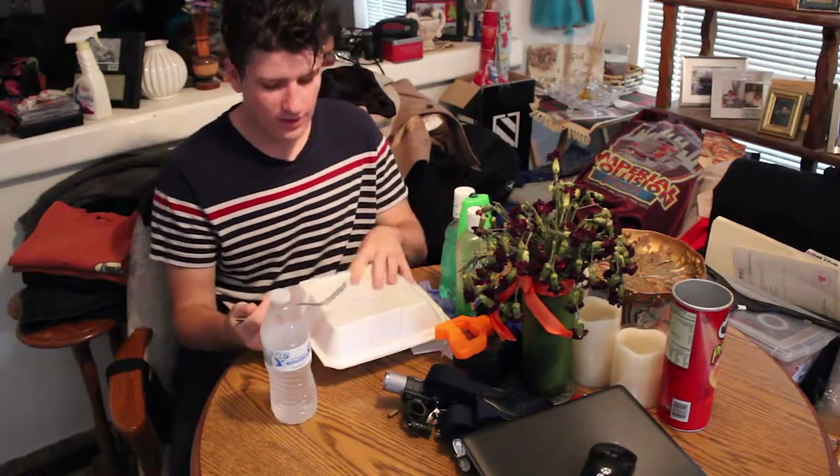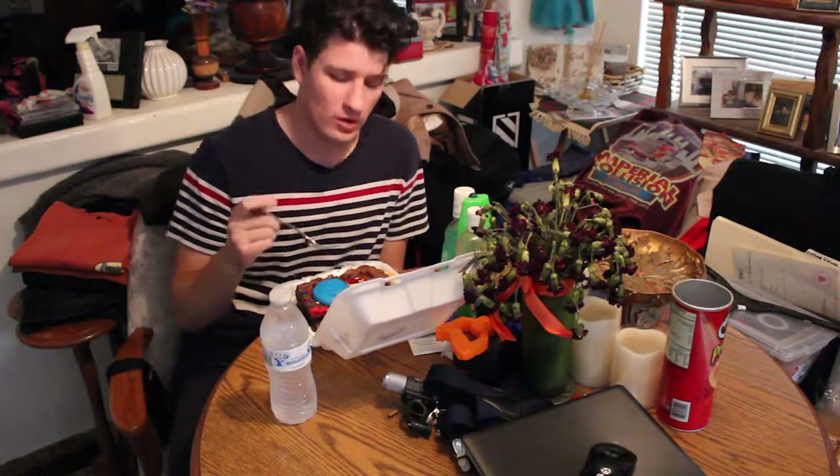Hey, what is up guys, Tyler Bowdoin here, and today — well, I'm kidding it's not my birthday, but I really wanted cake.